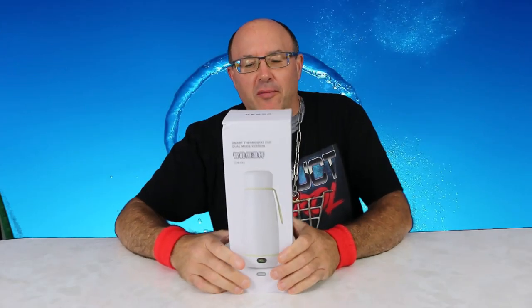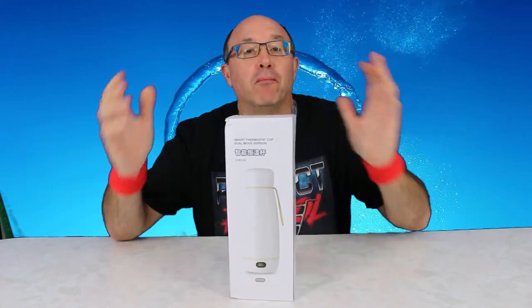Hello my friends, Cheeks here. Welcome to Product Patrol — big fun product reviews — and today we have a portable bottle warmer.